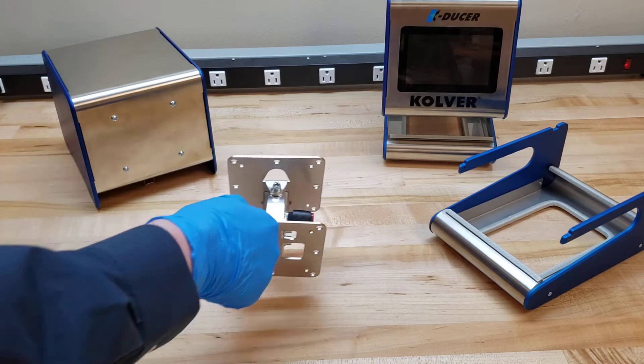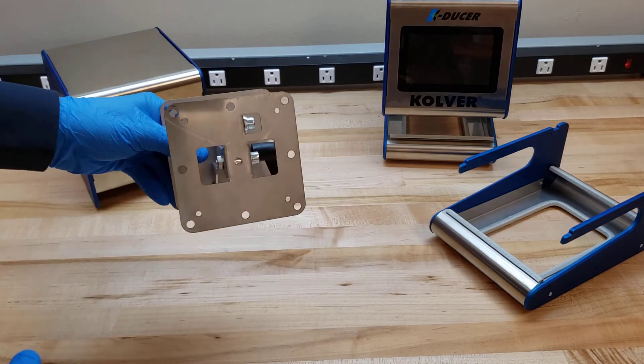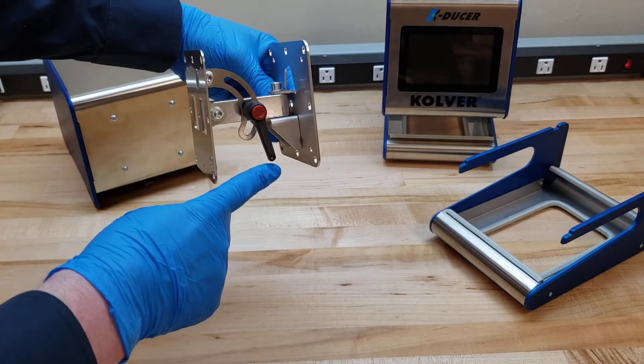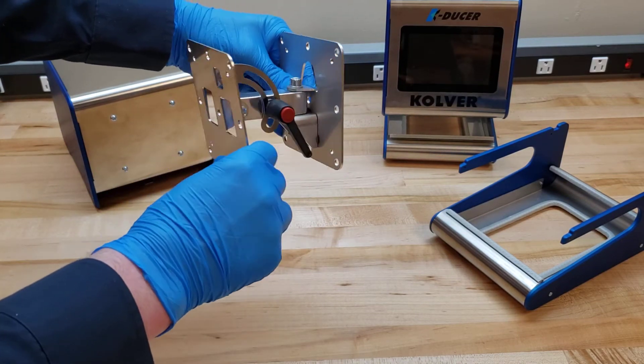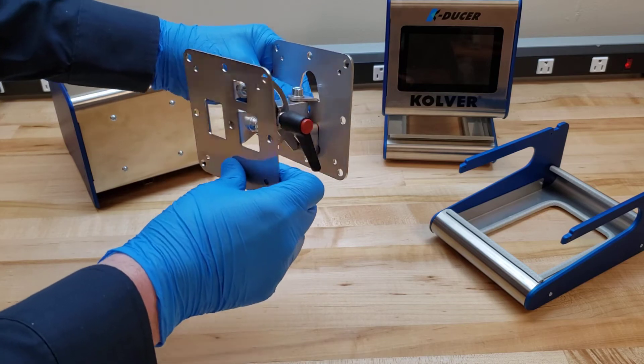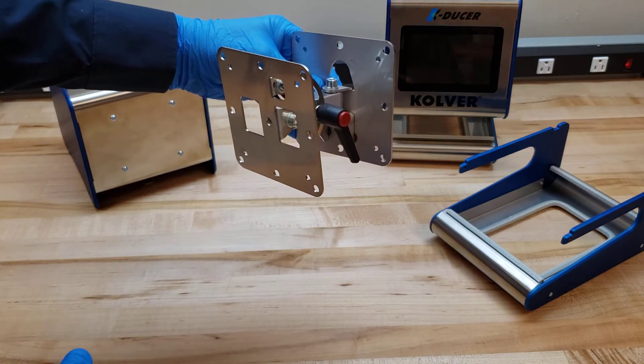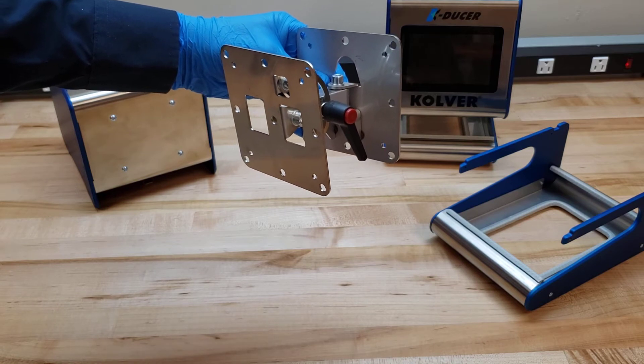The next option is called the KDU-1 wall bracket. With this, you can see it has several adjustment points that allow it to be manipulated and moved into a direction that's more comfortable for your operator, or away from the workbench if that's what you prefer.